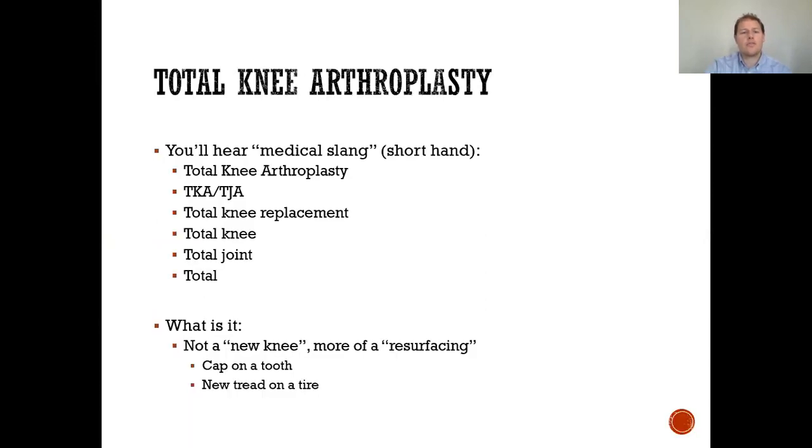The total knee arthroplasty — you'll often hear it referred to in shorthand as TKA, TJA, total knee replacement, total knee, or total joint. What it is: it's not a new knee. It's more of a resurfacing — essentially like a cap on a tooth or new tread on a tire.